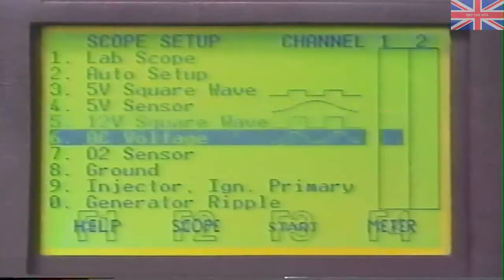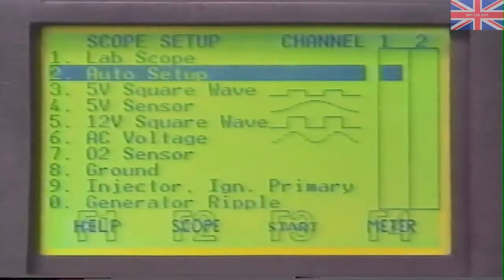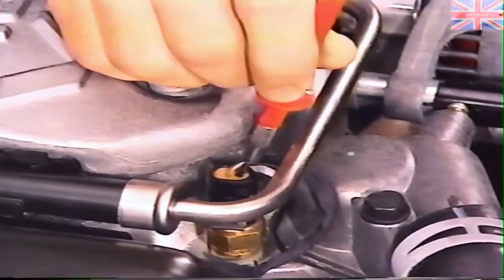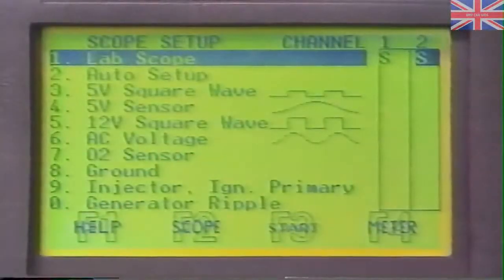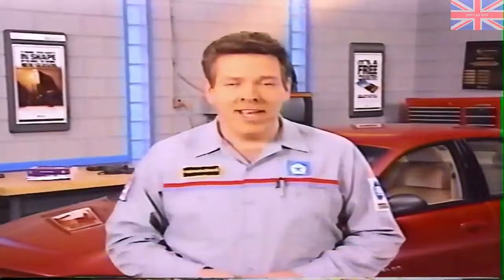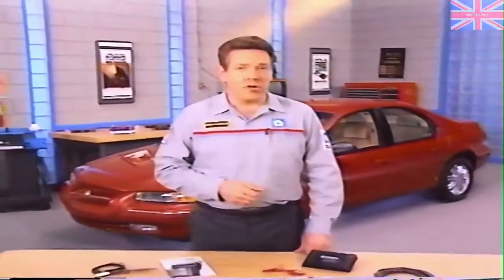There are ten options in the scope setup that let you look at various types of signal displays, or you can choose Auto Setup, which sets the appropriate voltage range, time base, and trigger for the selected signal. Use the test leads as you normally would — now you can monitor two component signals at the same time. If you connected the DRB-3 to the vehicle's diagnostic connector, you only need to use the red test lead when probing a component's connector. Always use proper back-probe techniques to avoid damage to component connectors. There are several screen display options, including a separate-channel split-screen view that facilitates comparison of two component signals. Signals can be recorded and played back in events, just like the digital pressure tester. Be sure to watch for this September's MasterTech devoted to using the DRB-3's dual-channel lab scope feature for diagnosis.